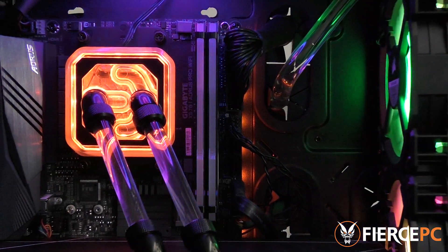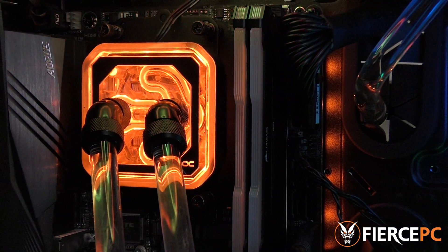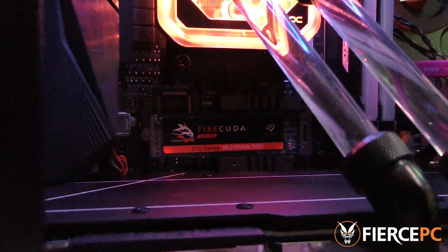To test both of these drives fairly we're going to be using the Gigabyte Aorus Pro Wi-Fi X570 motherboard, using a Ryzen 7 3700X as well as 16 gigabytes of DDR4 RAM at 3600 megahertz.